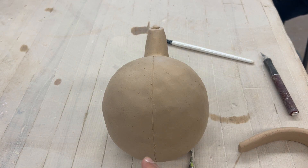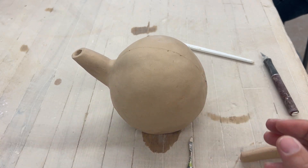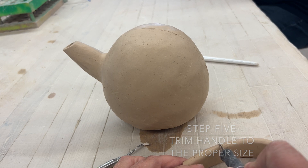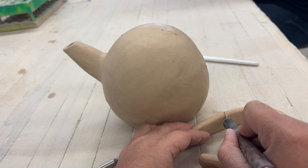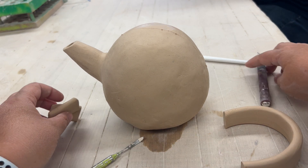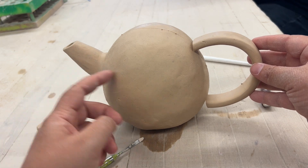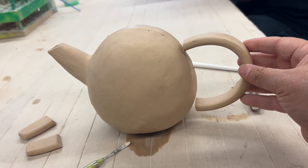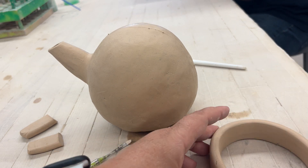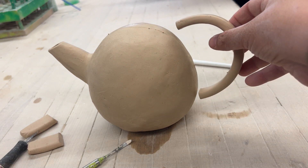Once you have that guide line, we move to step five: trim the handle to the proper size and the right proportion based on your teapot. You'll see here I'm cutting it a little bit at a time. I still feel like it's a little too long, so I'm going to trim it up just a bit more so that it fits a little better.